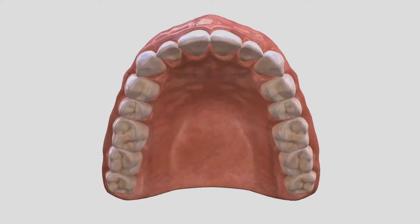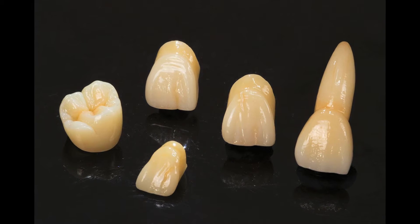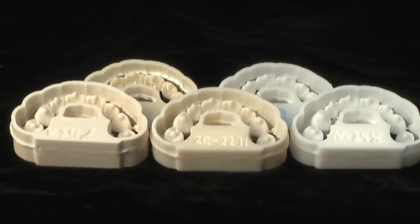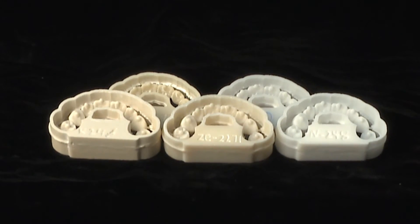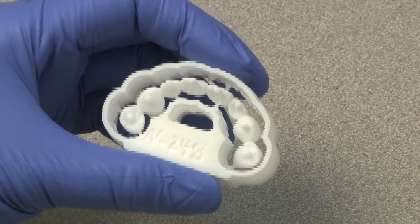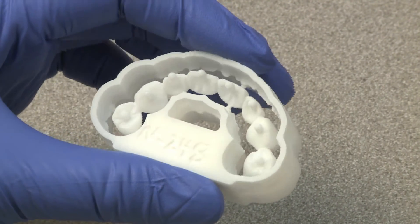The geometry of natural dentition is much more complex and we therefore need to test our processes on these shapes if we are to understand and minimise errors. To test the variables of the sintering process on complex structures like a bridge, we first need to be able to measure it. It is extremely difficult to accurately scan and compare the full bridge form, and so we need to create our own reference points that can be reliably located and measured both before and after sintering.